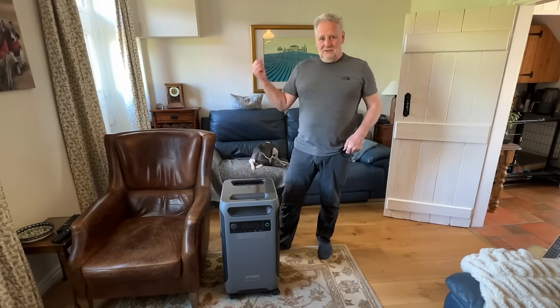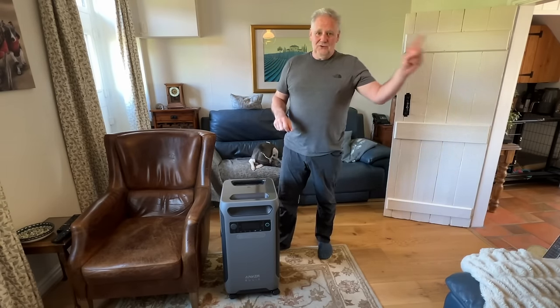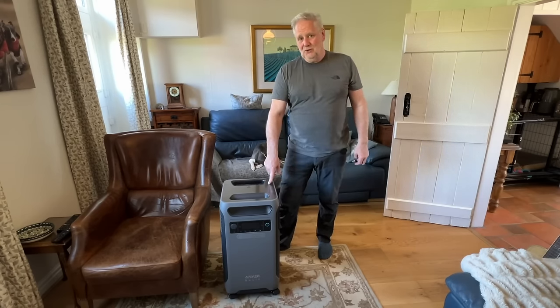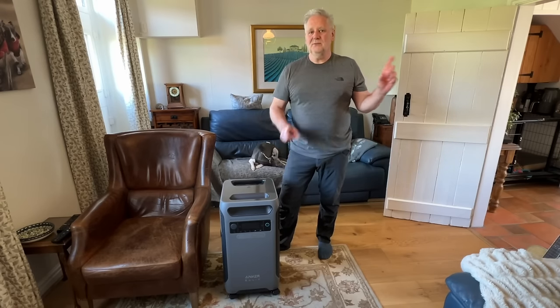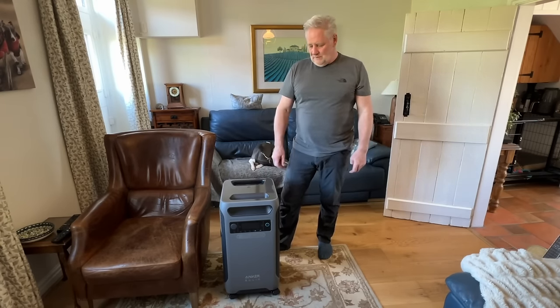We're going to plug this into our off-grid system in a minute and see how it runs. We've actually got our electric charger on and a few other things in the house as well, and this will be able to cope with it. If we've used other power packs, the inverter hasn't been as big as this, and some items in the house we can't have on at the same time — but that shouldn't be a problem with this one.